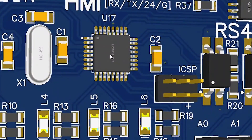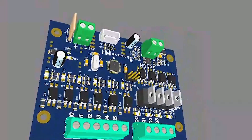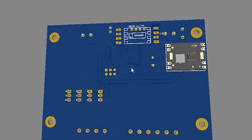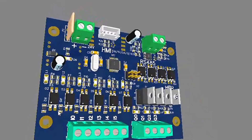I have used the ATmega328p microcontroller in this project and provided some inputs and outputs in this PLC, along with analog inputs and outputs. I also provided an RS485 Modbus RTU communication provision in this PLC.